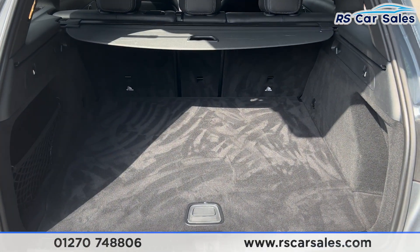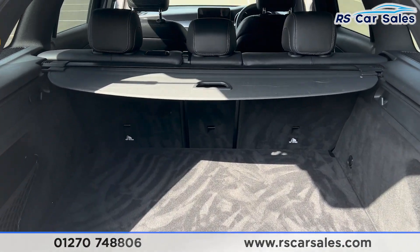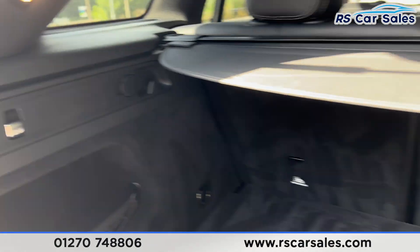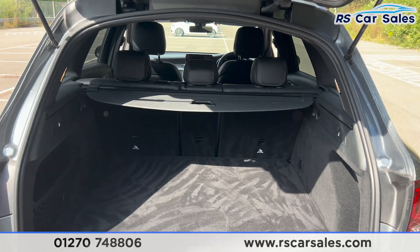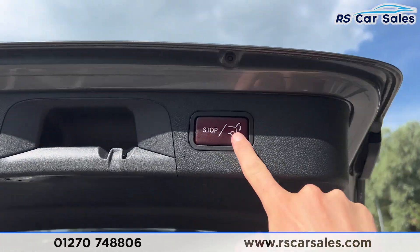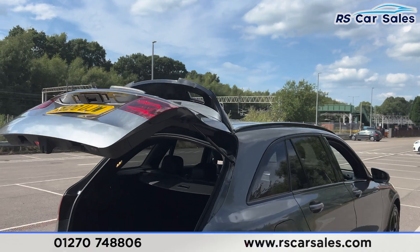Inside of here you can see we have plenty of space, we do also have the parcel shelf at the top, storage net on the left and hooks either side. Coming back out we have a handle on the left and also the right hand side, along with a button — press the button and the boot will close again like so.